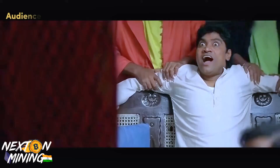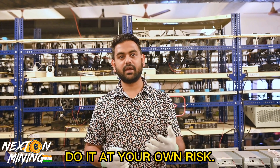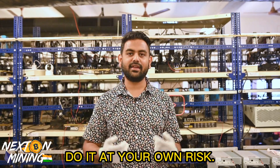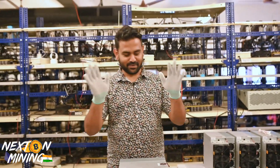Hey guys, welcome to Next on Mining India. How are you all today? Today we are going to do the disassembly of the S19. Disassembly can be very useful for troubleshooting your miner, checking it out, or cleaning it out. Today we are going to show you what tools you need and how you can open your S19 as quickly as possible. Let's get right into it.